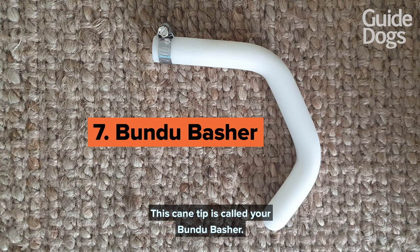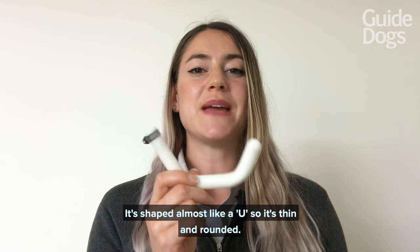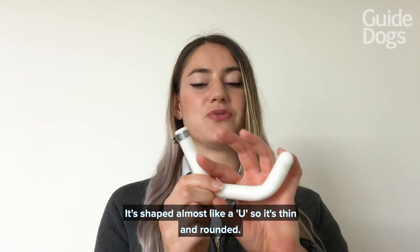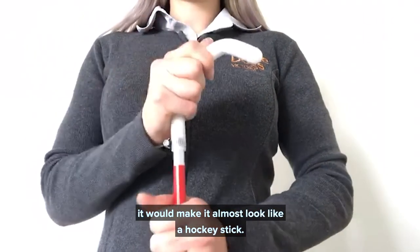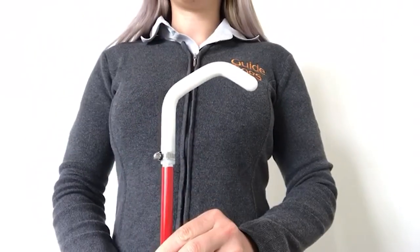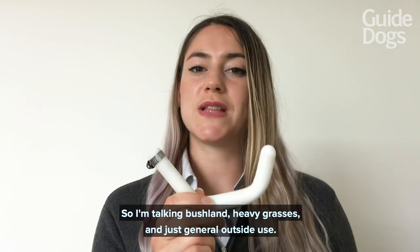This cane tip is called your bundu basher. This is a very unique cane tip. It's shaped almost like a U — so it's thin and rounded — and if you were to add it to the end of your cane it would make it almost look like a hockey stick. The bundu basher is designed for outdoor use: bushland, heavy grasses, and general outside use.